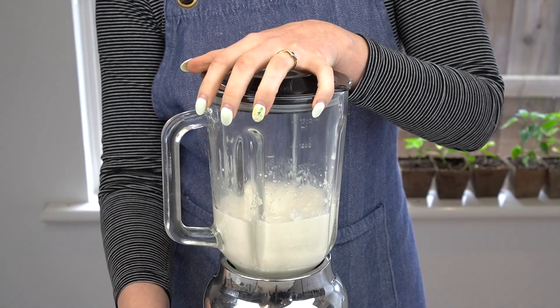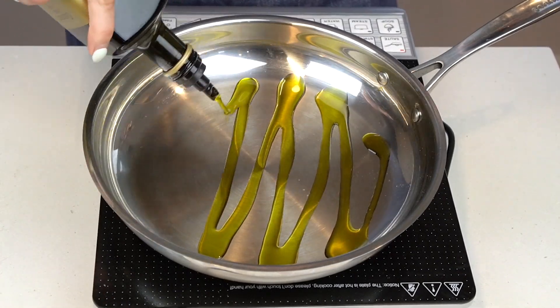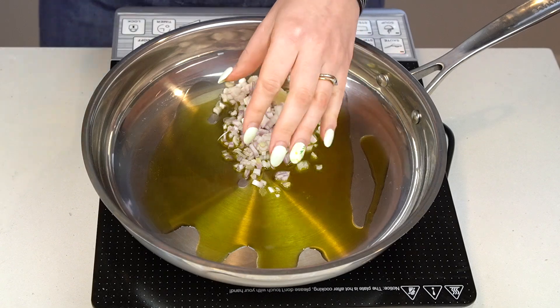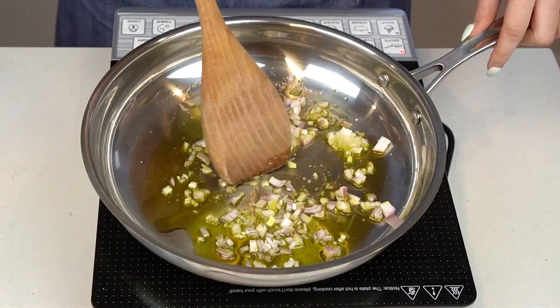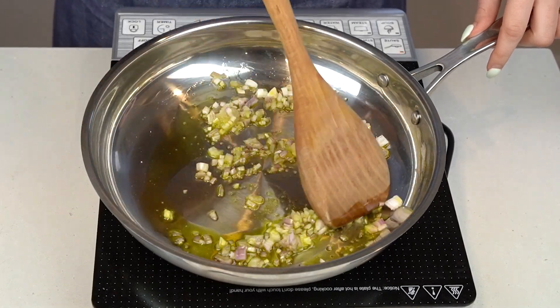Give this video a thumbs up if you like getting ahead too. Now it's time to assemble your sauce, which comes together very quickly. In a large skillet, add some olive oil and heat over medium heat until shimmering. Then add in some finely minced shallot and a bit of garlic, along with a very generous pinch of salt. Cook until softened, only about two minutes.